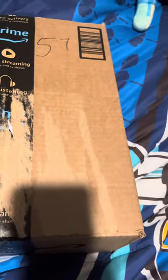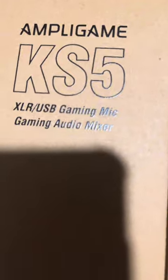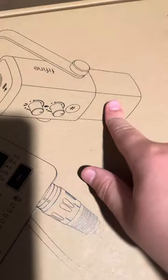So we'll open it up. This is the Ampligame KS5 Bundle. It comes with a microphone and the audio mixer.